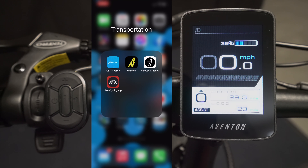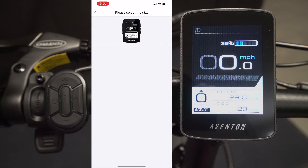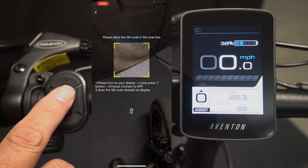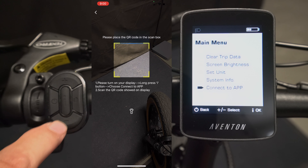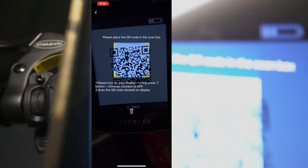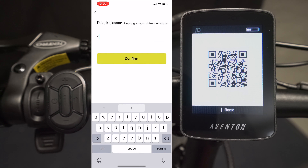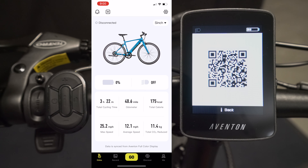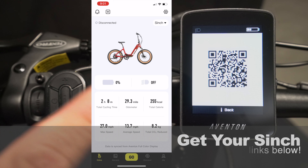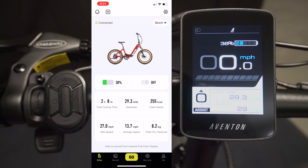If you have the Aventon app downloaded, open it on your phone, go to the upper left, press that plus symbol, and tap on the Aventon display icon. Then go to your bike, press and hold the I button, scroll down to 'connect to app,' press the I button again, and scan it in on your phone. Name it — I'm going to call it Cinch. Confirm. The bike and its information show up. Get out of the display information by pressing the I button and the power button. Now everything shows up on the app on your phone.